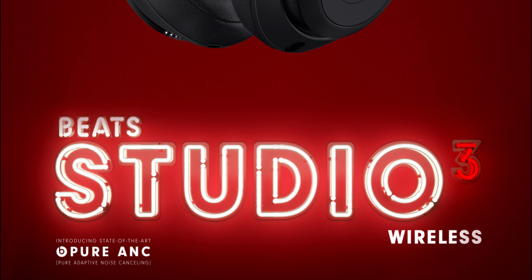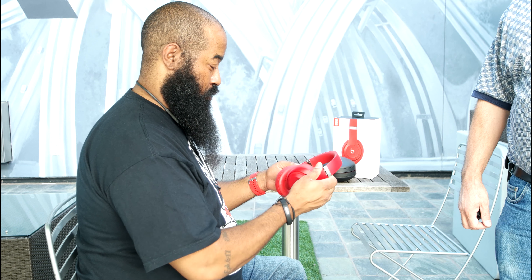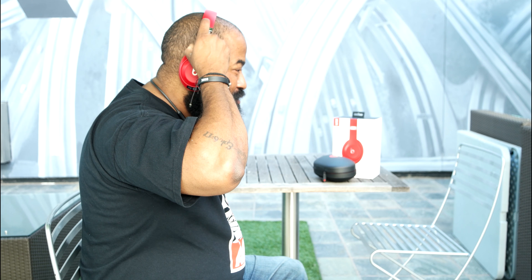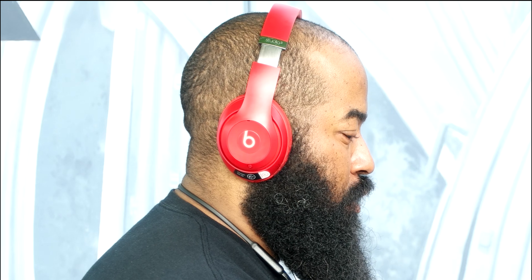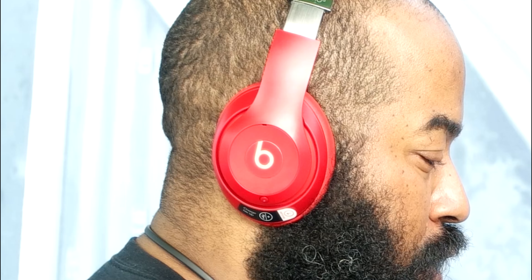Pure adaptive noise-canceling technology is actually quite the technological beast. It's software which uses algorithms to calibrate your listening experience by sampling your environment, operating up to 50,000 times a second according to Beats. It also takes into account and adjusts for leakage — the amount of sound that comes out of the ear cups while wearing them — which might be the result of wearing glasses, a particular hairstyle, or even the shape of your ears. This all happens in real time and takes approximately five seconds for an adjustment to occur when adapting to one's environment.